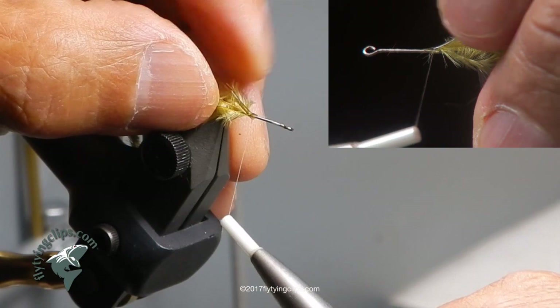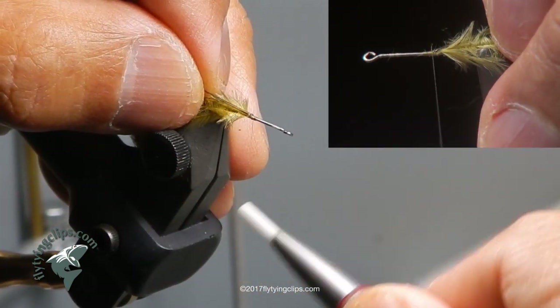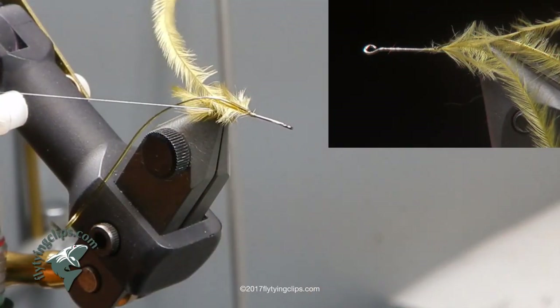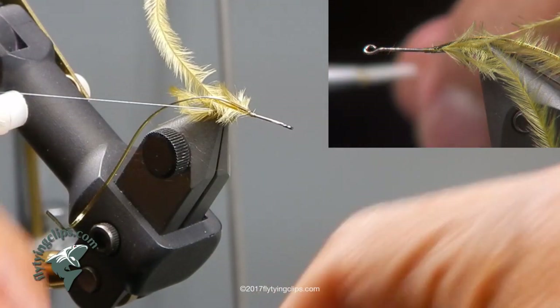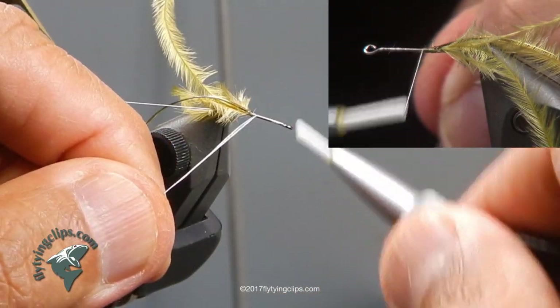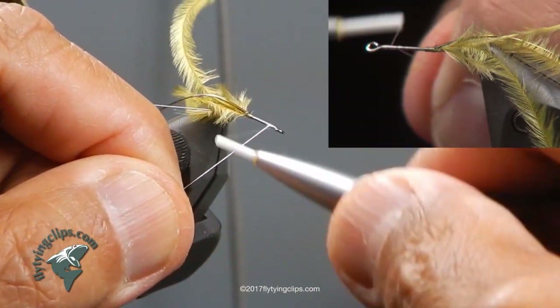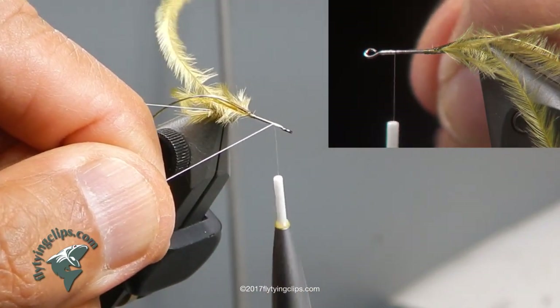Now I am going to lock it in. Then I am going to take another spool of 17-aught Uni, tie it in behind the eye of this shank, and then wrap the D-rib up to the eye and use this second spool of thread to tie it off.